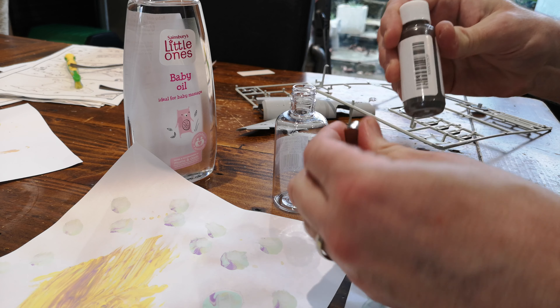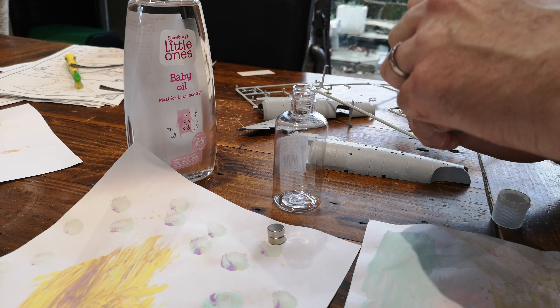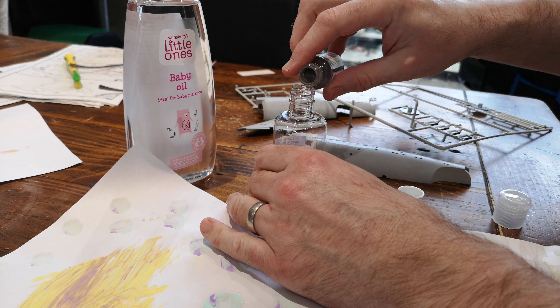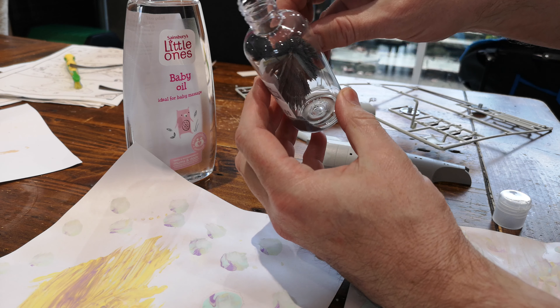Quick bit of maker, just to see if this actually works. I was looking online at ferrofluid and super strong magnets. Ferrofluid is very expensive, so I thought if I get some iron filings and put them in baby oil — just to show you, they are iron filings.